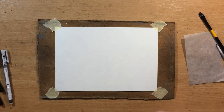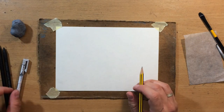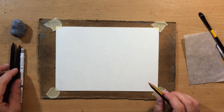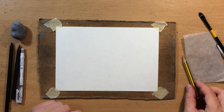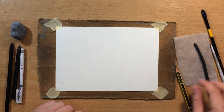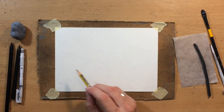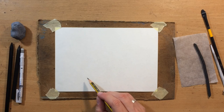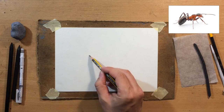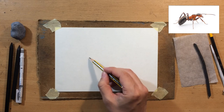First, about the materials — I'm going to use charcoal pencils for the most part, some erasers, and blending tools such as a brush and tortillion. I'm going to use a graphite pencil for the sketch, and I'm going to need a piece of willow charcoal. The paper is Fabriano sketching paper, about five by eight inches in size. As for the reference, it's going to be in the description and you can also see it in the top right corner.